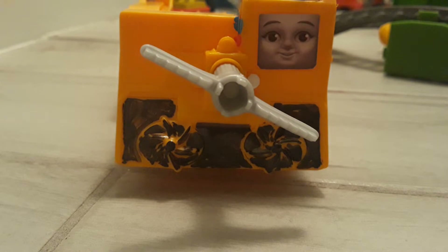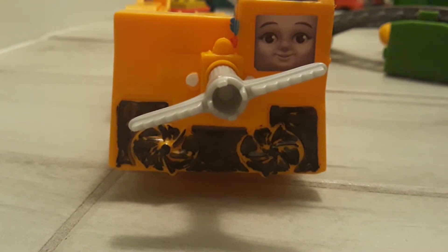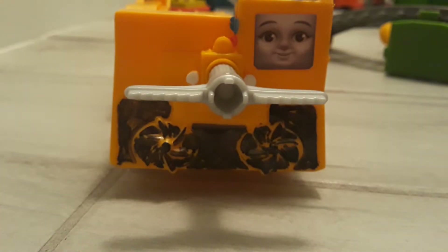And even on the front here, as you can see, I detailed her lamps.